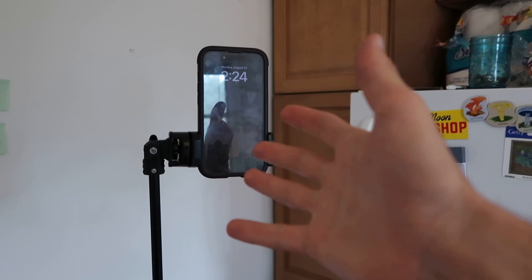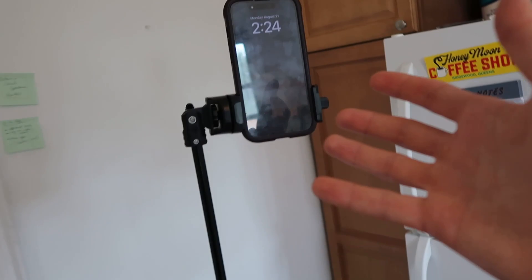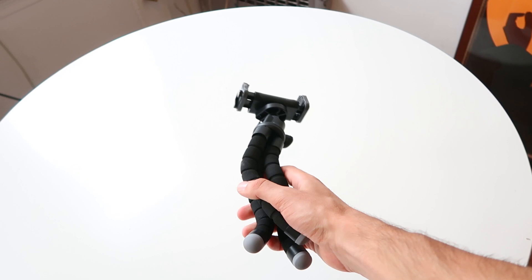This tripod has been really versatile. Any sort of shot I can think of, it works great. I picked up this tripod because I thought I could use something that fits more easily on my desktop, but I really find this thing annoying to use, and it's pretty dinky.